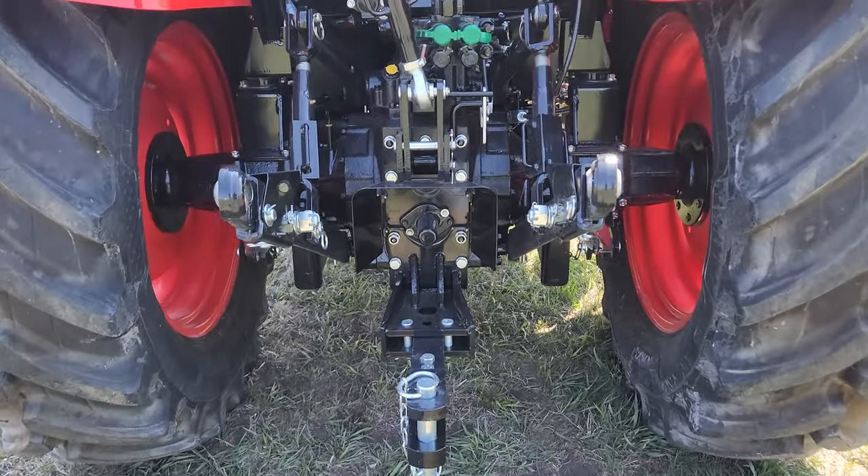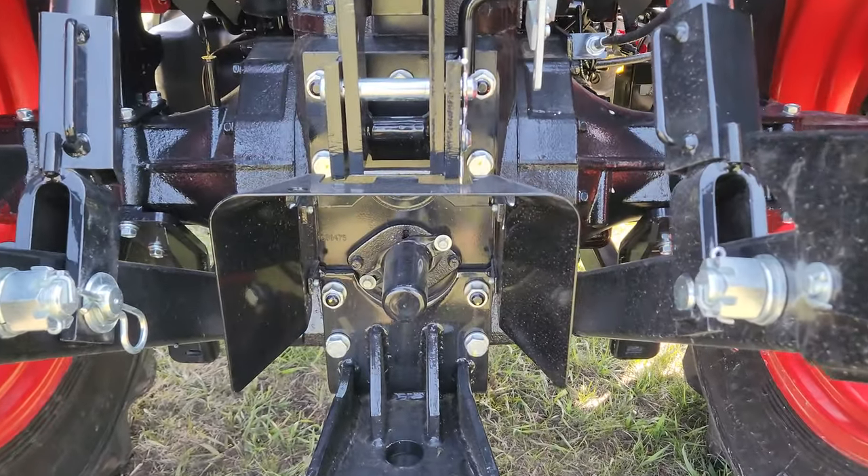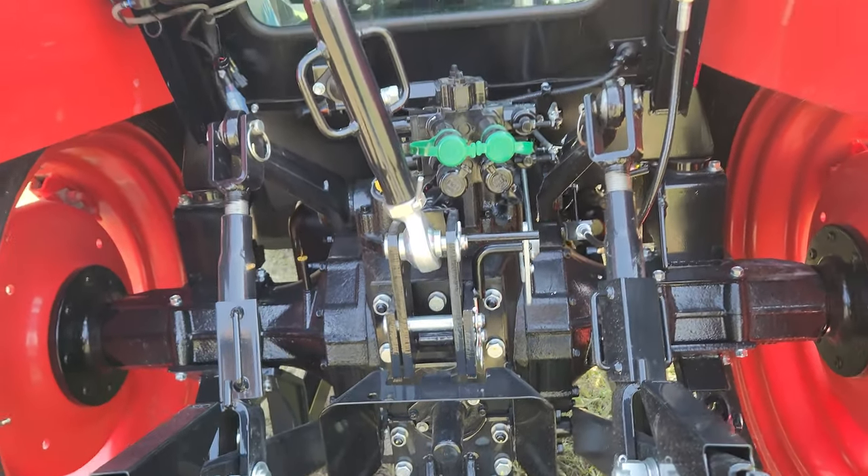On the rear, you've got a heavy-duty draw bar with a removable hammer strap on top. There's a 540 PTO shaft with 540, 750, and 1000 speed.